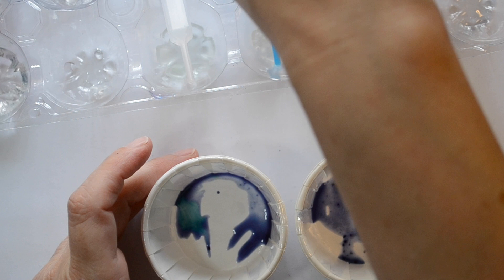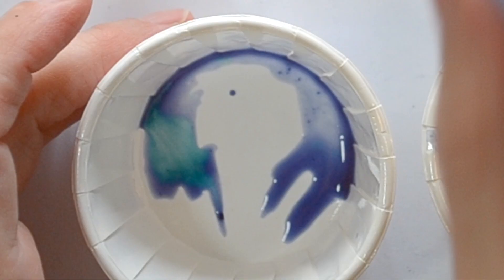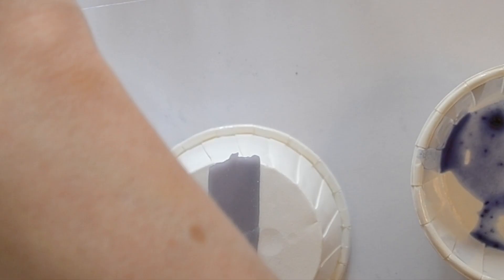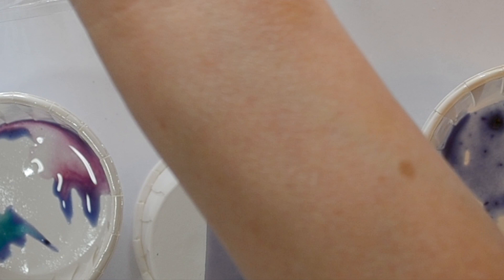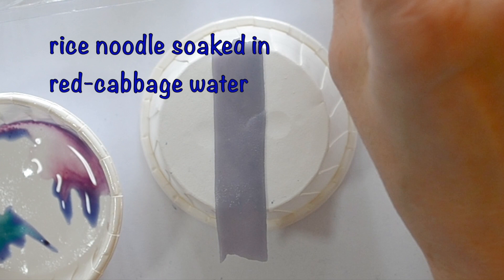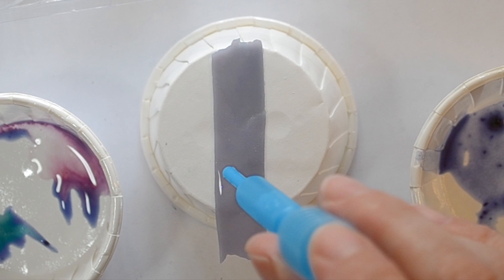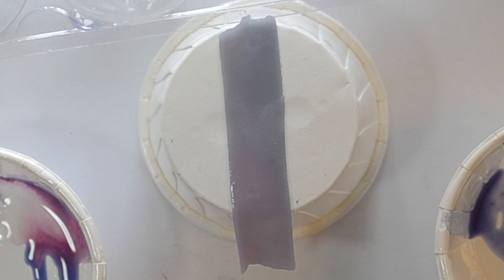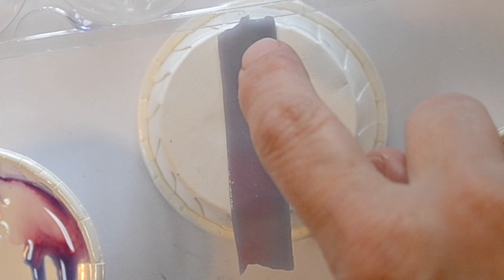And we'll try the acid — that turns it pink. We'll do the noodle too. Baking soda on one end — this is red cabbage. And let's put some acid on the other end. It's actually looking kind of gray, but I'm starting to see just a hint of blue-green there. This end is definitely pink.